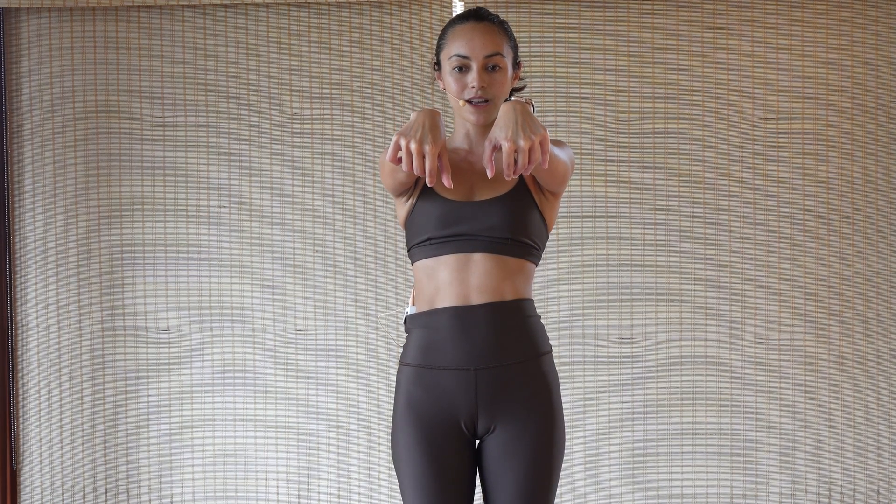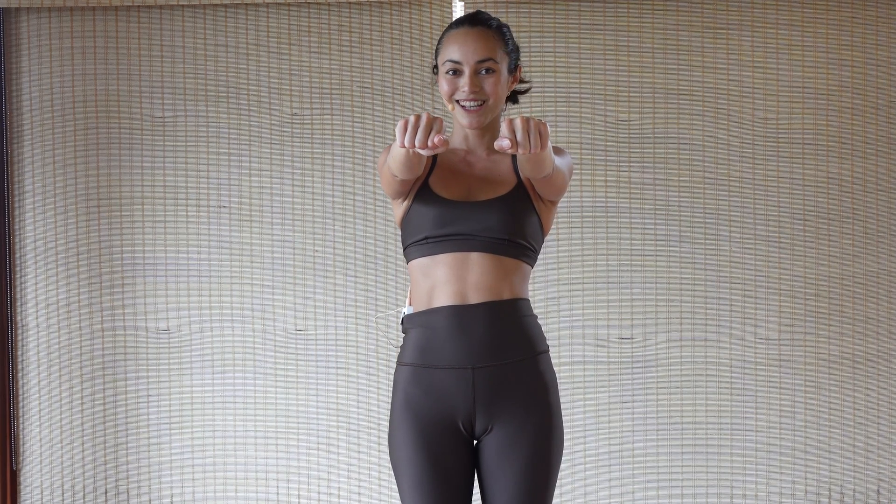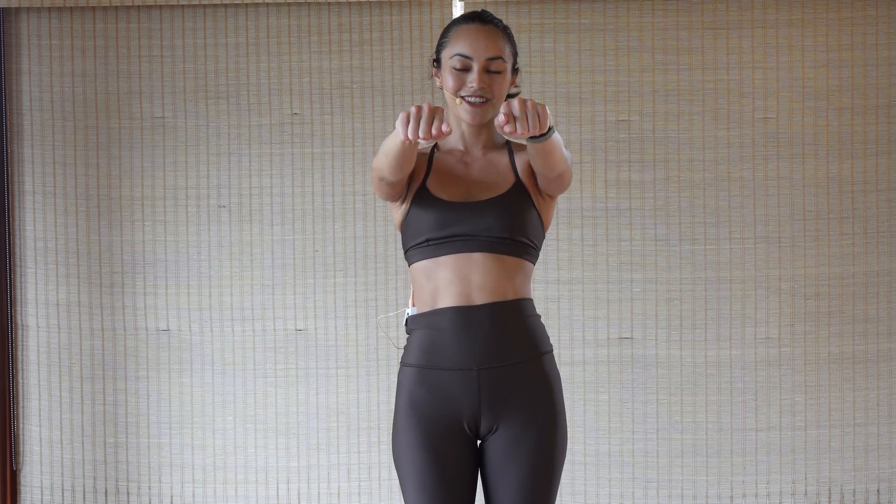Reach towards your forearms with your fingers, come into that flexion, then reach the fingers up into wrist extension. Lead with the pinky, palms facing up, rotating through the arm bones. Clench your hands into fists and rotate the arm bones again to return to the starting position. One more time: reach your fingers towards your forearms, come into wrist extension, lead with the pinky, turn the palms up, clench into a fist, back to starting position.